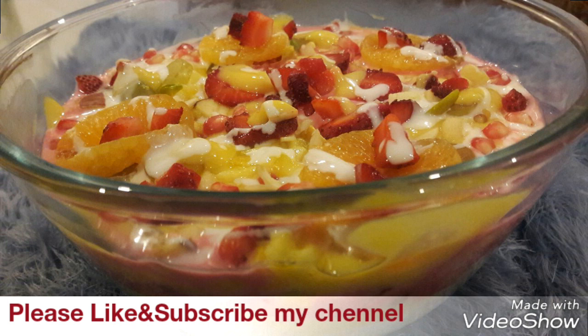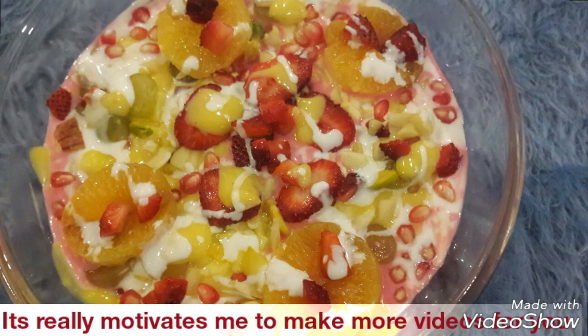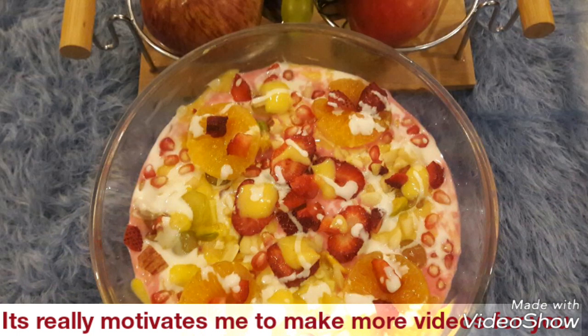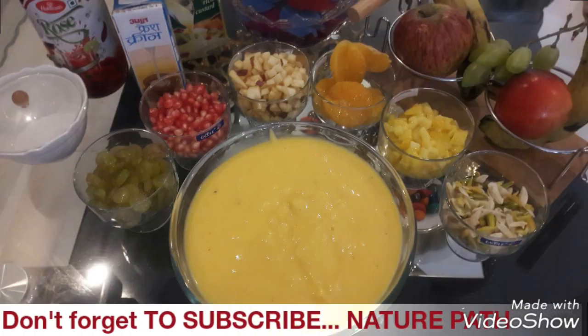It's made from custard and you can choose the flavor of custard and fruits as per your choice. This is very good for children because children don't always eat fruits, and this gives them a lot of variety. This sweet dish gives a nice and soothing feeling when you eat it. So let's tell you what ingredients are going to be used.